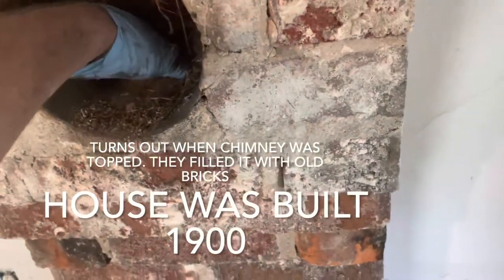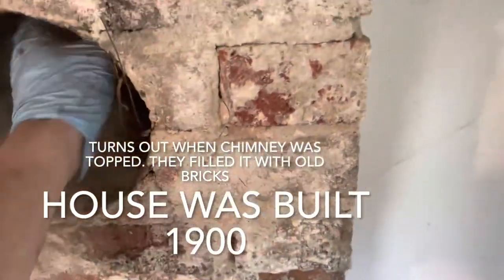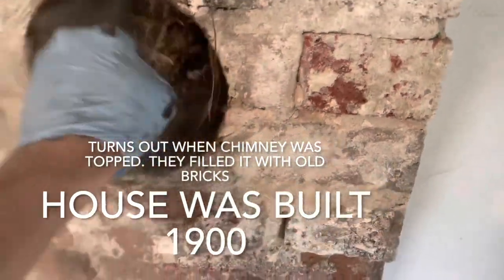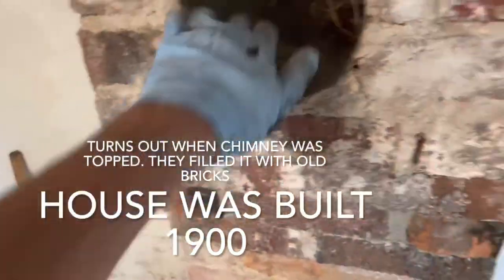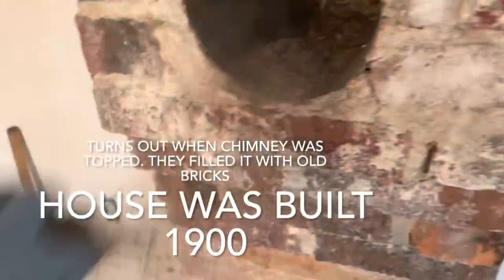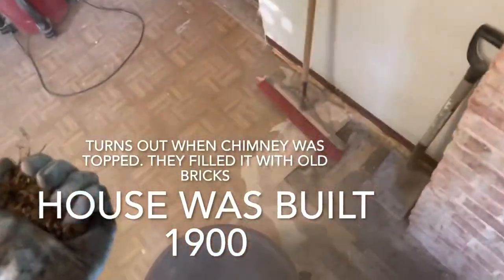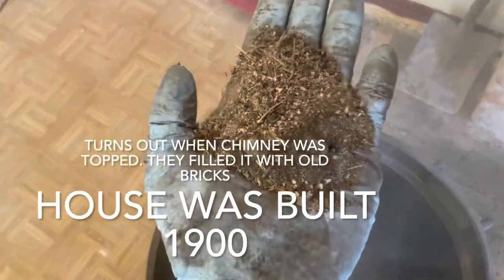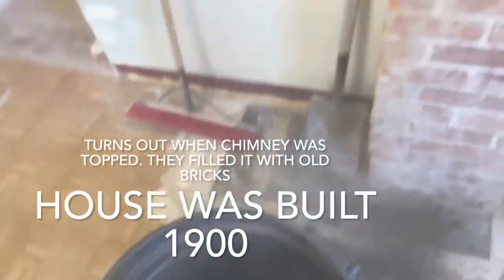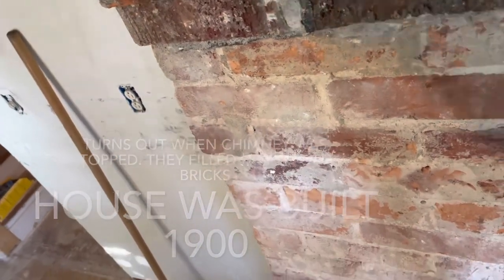I don't know if that was something they did back then when they capped the chimney — maybe they put dirt in it for some reason. I'm getting whiffs of old coal too; this was definitely connected to a coal burner. It definitely looks like dirt, but why would it be full?